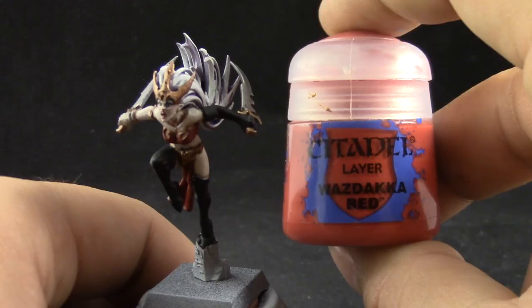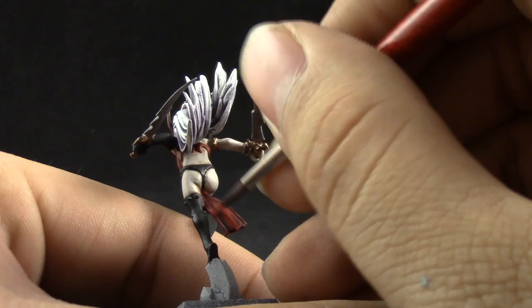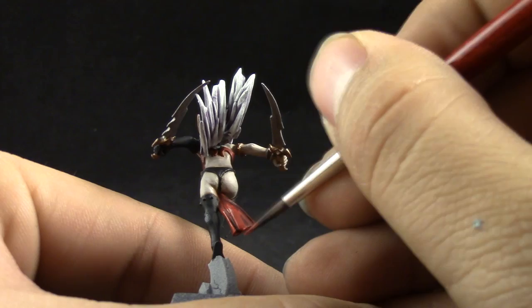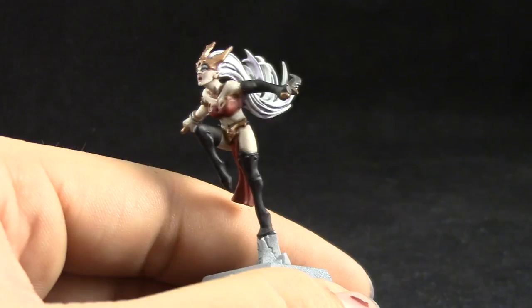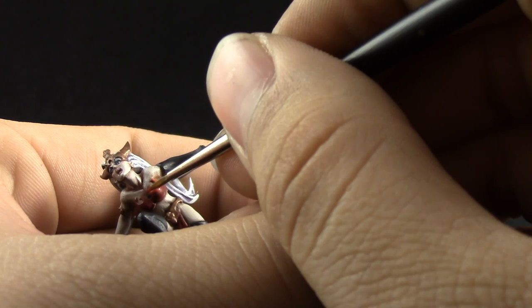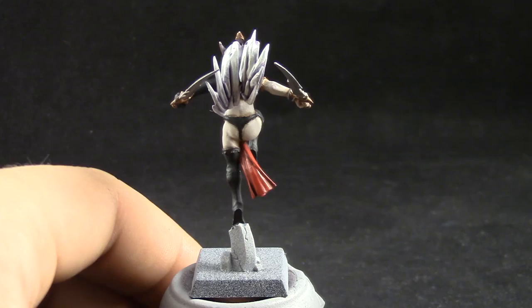Next was Wazdakka Red. I'm going to use it to give the first highlight to the red. On the skirt I'm just trying to pick up the raised places on the red, and on the armor I'm just edge highlighting. I'm using a fine detail brush and using the drying retarder to help me edge highlight better. I made a mistake showing Evil Sun Scarlet but it's actually Wild Rider Red — I'm going to use it to edge highlight all of the red on the cloth and armor plates. This is just a very fine edge highlight that goes around the red.